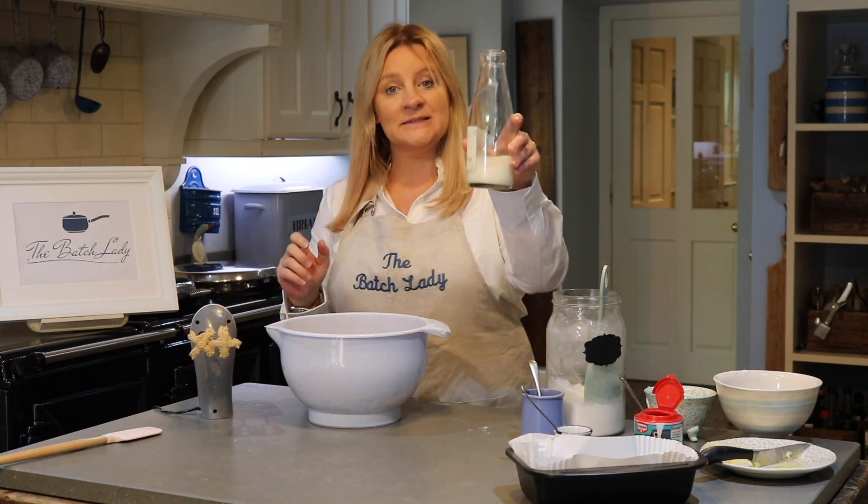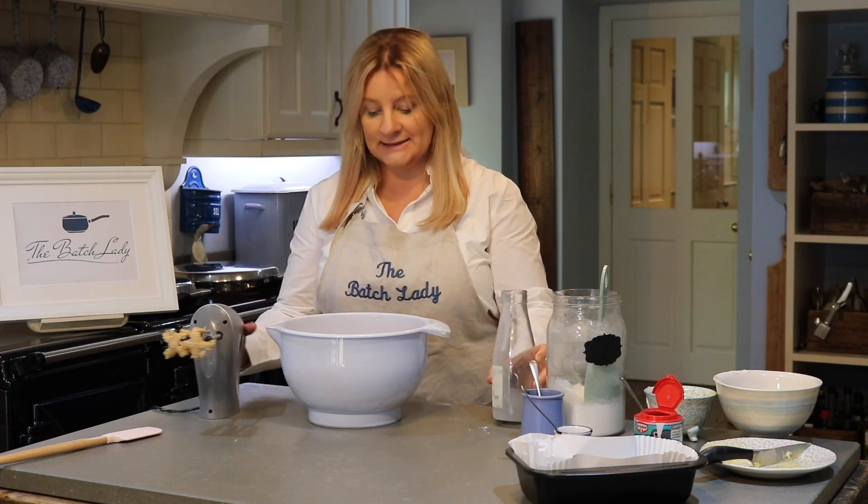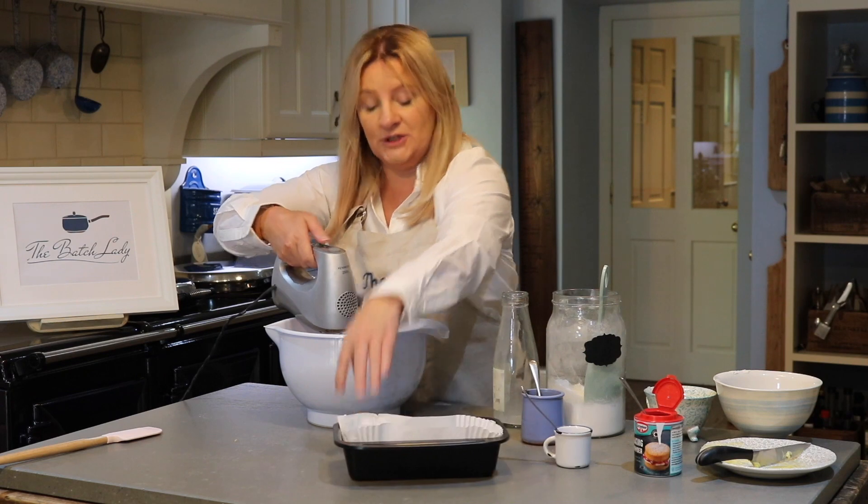Finally, for the last mix, you're going to add in your milk. Milk is the last thing you add in. Give it another mix around and you're ready to pour it into your tin.